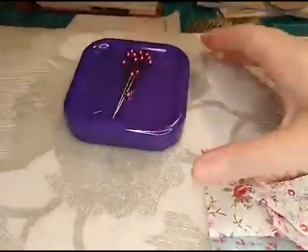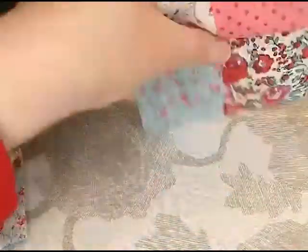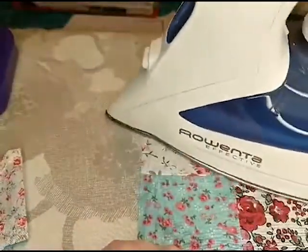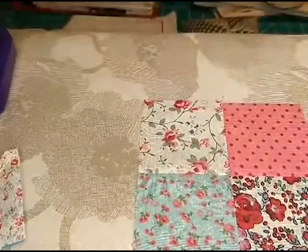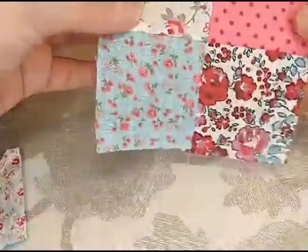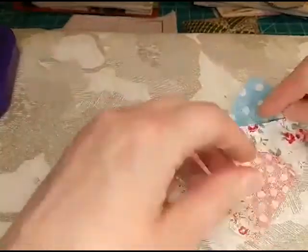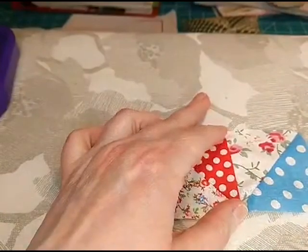We're going to press this one towards the darker color — that's where we want the seam to be. Thanks Mitzi for reminding me not to forget to count people. Oh, I missed Paula — I can't believe I missed you! I'm going to press this one towards the red color, which is the darker color. Lay the seam that direction and press — try not to burn my hand. Paula, you snuck on, didn't you?